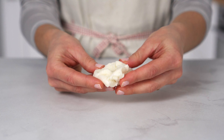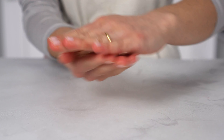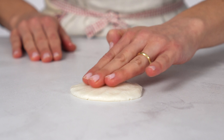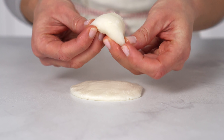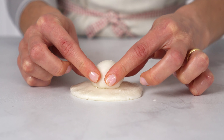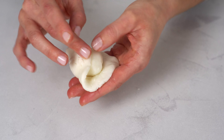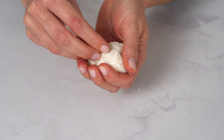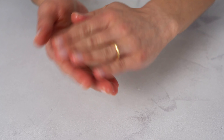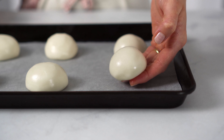Now, grab a pinch of the dough we made earlier and flatten it into a disk. Put a ball of the mochi mix we just cooked into the disk and wrap the whole thing. Keep doing this until you have used all the mochi dough and the mochi filling.